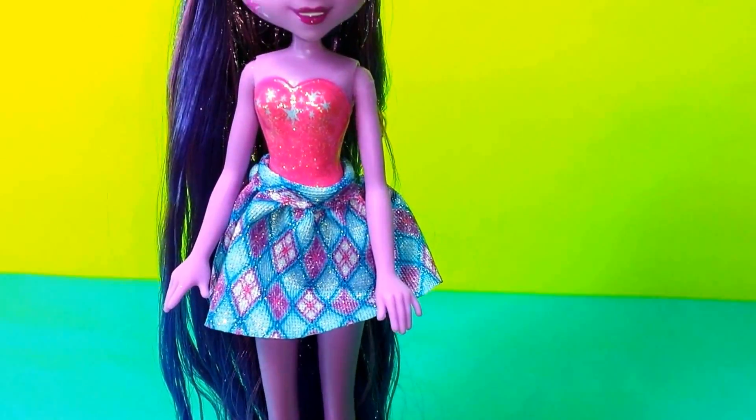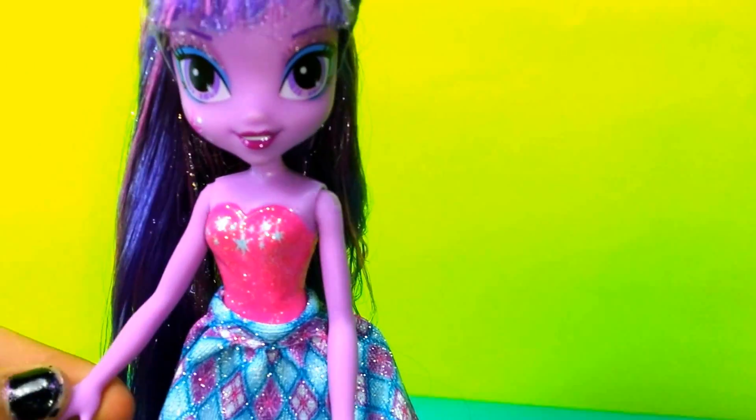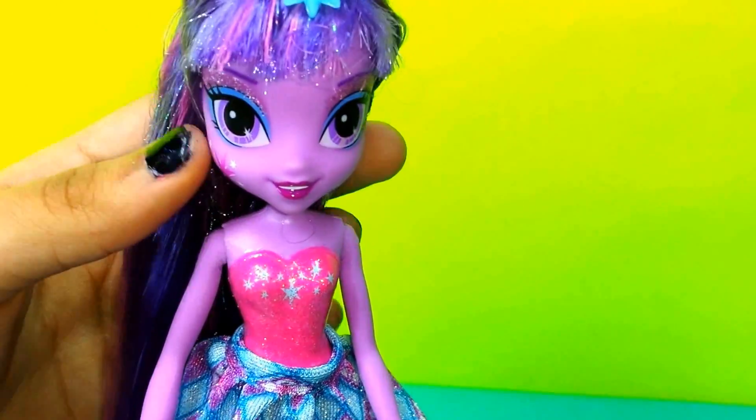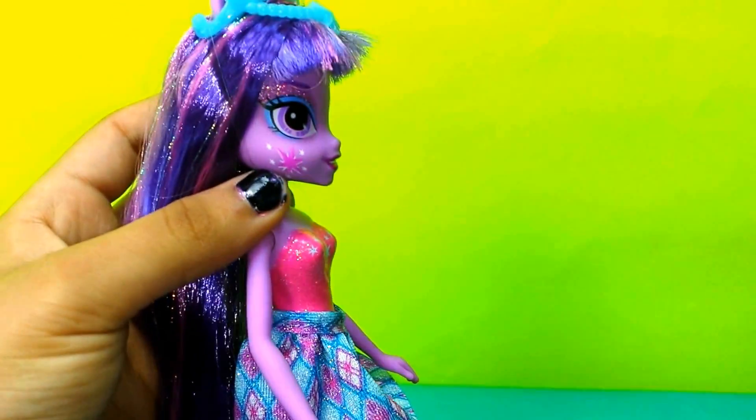Also, she is wearing a dress, and her skin is purple, just like in the movie, and you can move her arms. Also her head. And she is wearing this little sparkly eyeshadow, and a little star shape, or her cutie mark on her cheek.